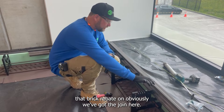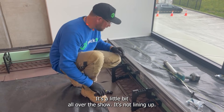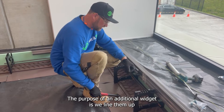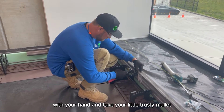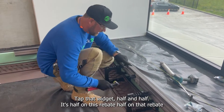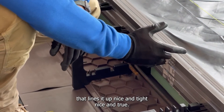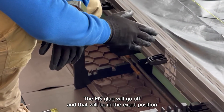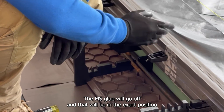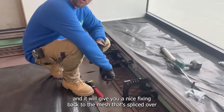Now we've clipped that brick rebate on, obviously we've got the join here — it's a little bit all over the show, it's not lining up. The purpose of that additional widget is we basically line them up with your hand, take your little trusty mallet, tap that widget half and half, so it's half on this rebate, half on that rebate. That lines it up nice and tight, nice and true. That MS glue will go off and that will be in the exact right position, and that will give you a nice fixing back to the mesh that's spliced over both those joins.